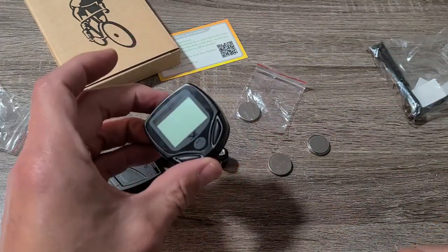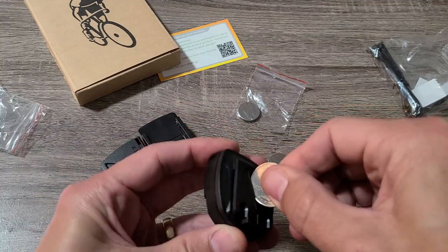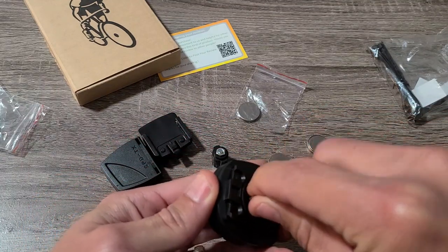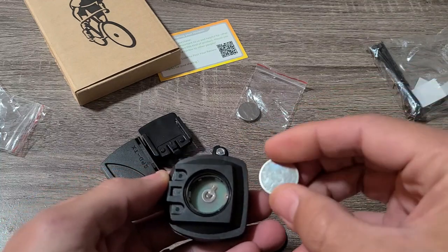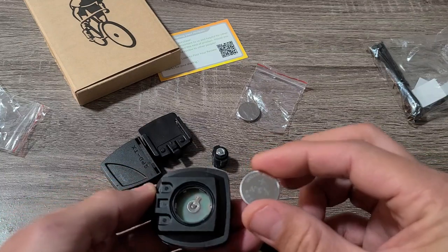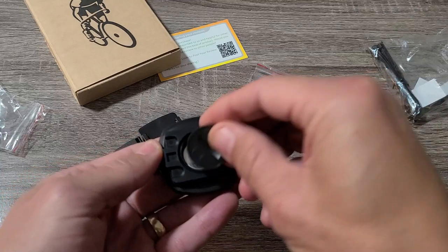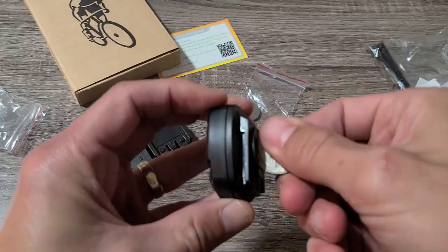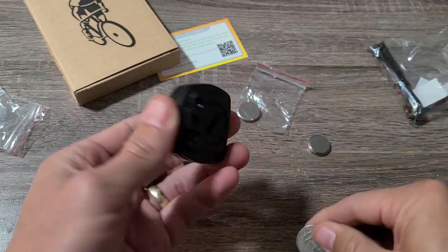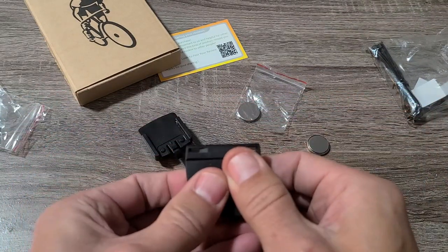To put the battery into the computer, you can use a flathead screwdriver or a coin — just turn it to the left and pop the cover out. Put the battery in and make sure the plus sign is on top, then pop it in and tighten the cover back down.